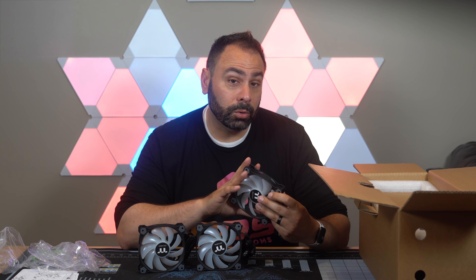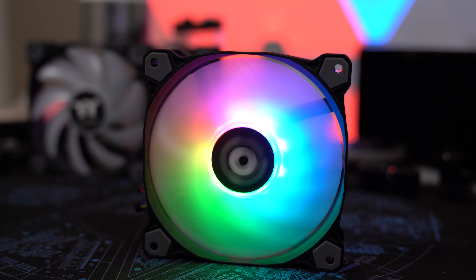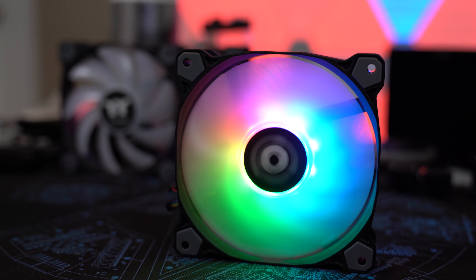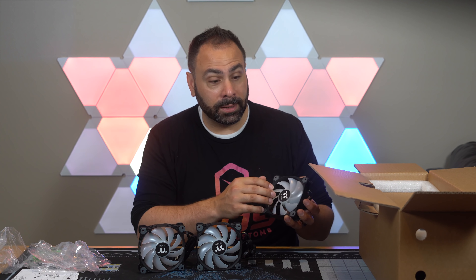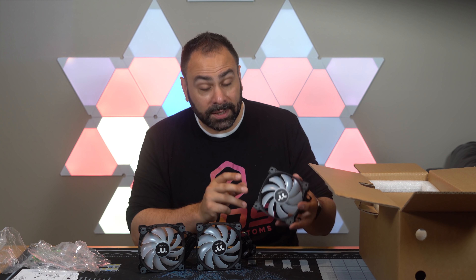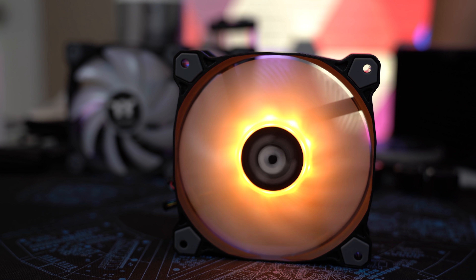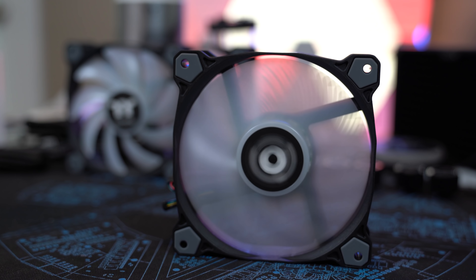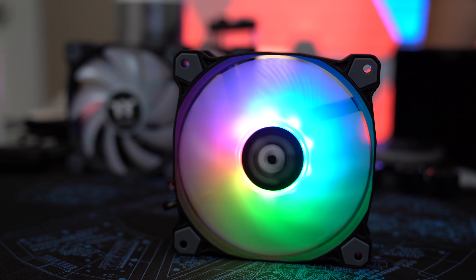Thermaltake has kind of become synonymous with the ring design they've been pushing over the last couple of years, where the LEDs are embedded into the fan frame and shine inwards. On these, the LEDs are actually in the center hub and emanate outwards using frosted semi-opaque blades to help diffuse the light. They still look pretty good — they're not quite as bright. Thermaltake still calls them radiator fans. The static pressure rating is only about 1.6, so they're not going to be the absolute best, but as long as you're not moving air through an extremely dense fin array they should do just fine.